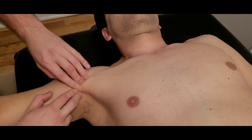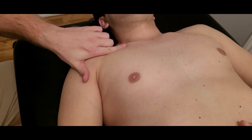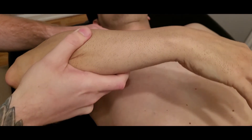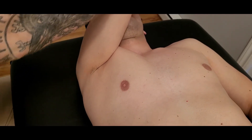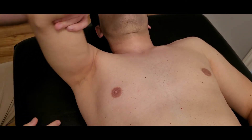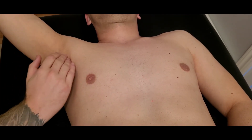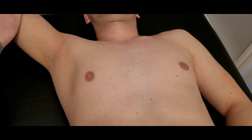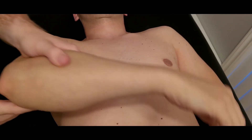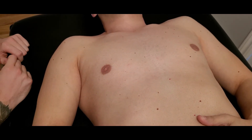Pectoralis major has quite a few fibers — the attachment is almost a couple inches long. For our clavicular fibers, the actions are flexion, medial rotation, and adduction or horizontal adduction. The sternal fibers primarily do horizontal adduction or flexion, bringing the arm straight across the body. The lower or abdominal fibers bring the arm from a flexed position into an extended position, but also medially rotate and adduct. We'll be using those actions in the upcoming manual muscle test video. That concludes our palpation of pectoralis major.